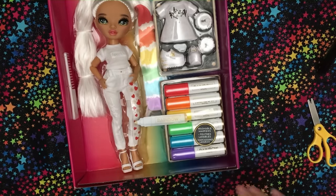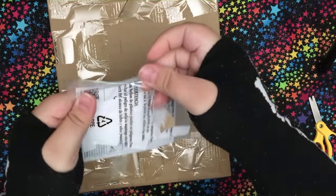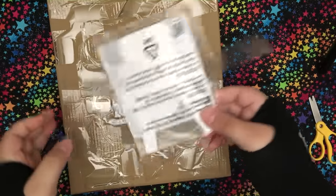Hello, lady! These are like little inserts that you can put underneath the clothes when you're coloring them. That's really cool — nice touch.